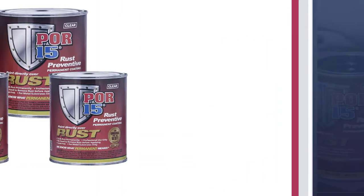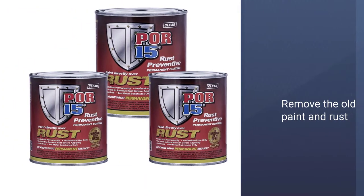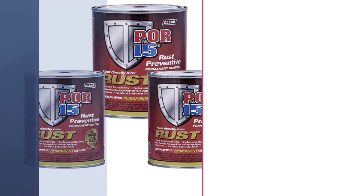Once applied, the paint will dry quickly and you will have the solid finish for your garage door that you have always wanted.